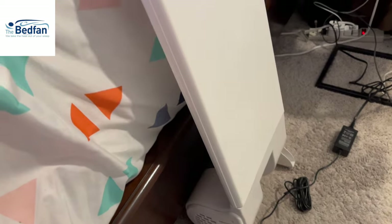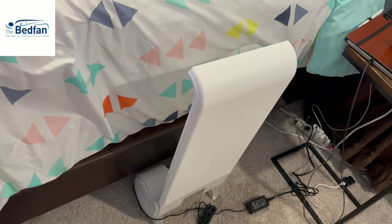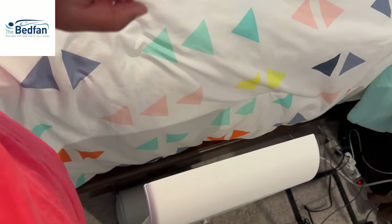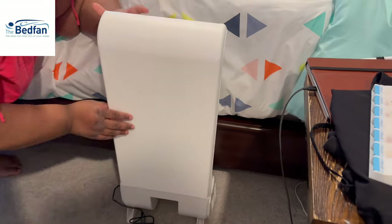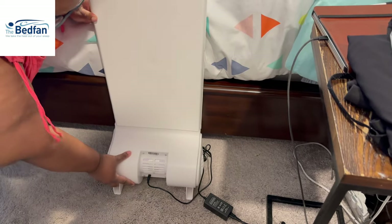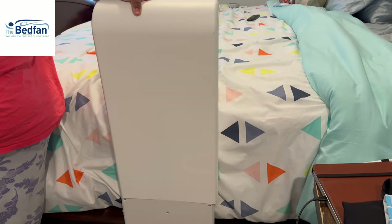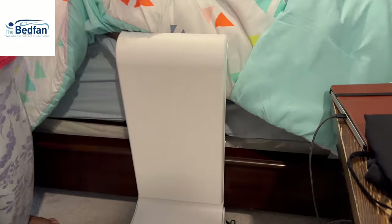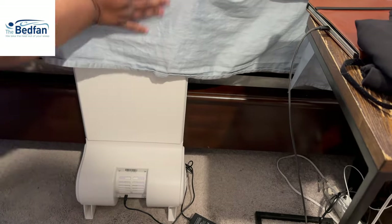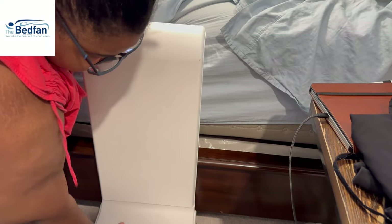Now, this is Mama Brie's bed, and it sits kind of low, so the BedFan won't fit under it or sit properly. I'm going to show you all how to set it up for a bed like hers. You see it won't sit close to the bed, so you're going to turn it around, put the base as close to the bed as possible, and then you can turn the piece that blows the air right under your sheets. That's right — it goes under your sheets. This is not only for people with menopause; this is for anyone who deals with night sweats, anyone who's always hot at night.